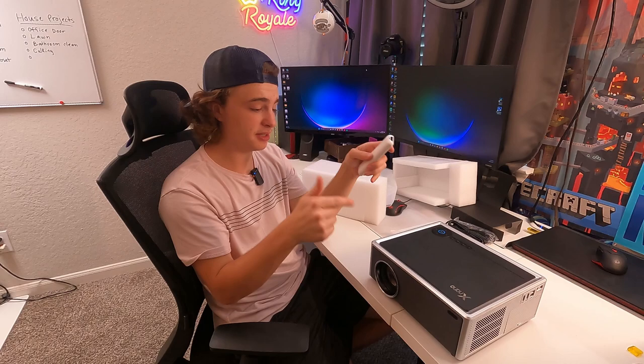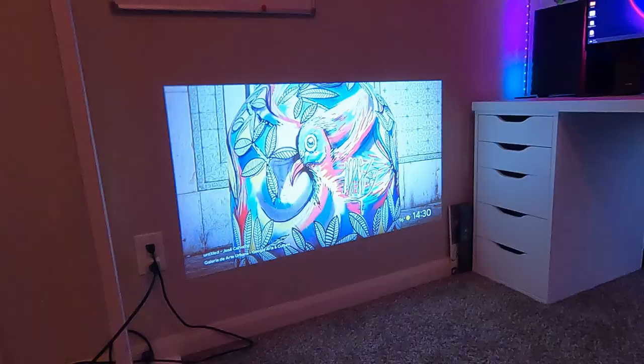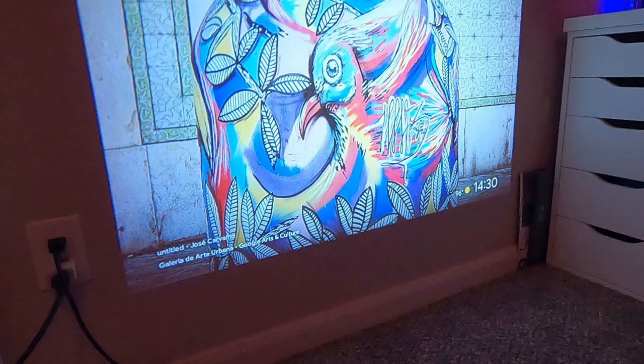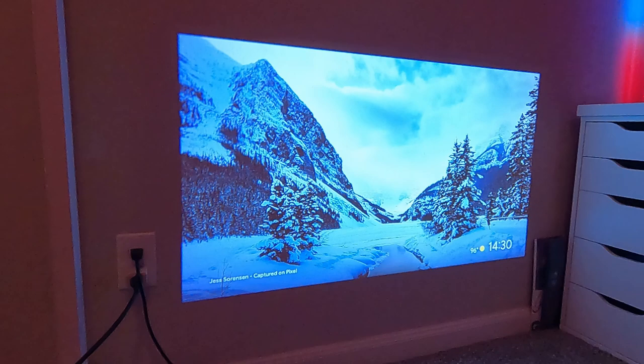Now let's go ahead and plug this in and take a closer look at it and see just how bright it is. So we have it plugged in, we turned off some of the lights in our room. Right now we're just connecting it with the Google Home app, so it's pretty easy to set up. So we're done setting it up. Right now I have it set up at about 40 inches, so not too big, but it's probably the best way to show you the actual quality. I have a few lights on in my room right now and it's still very bright, so definitely impressed with how bright it is. The autofocus did a really good job too — despite this being on a textured wall, the text is super sharp. So I'm definitely impressed with the brightness and the sharpness.